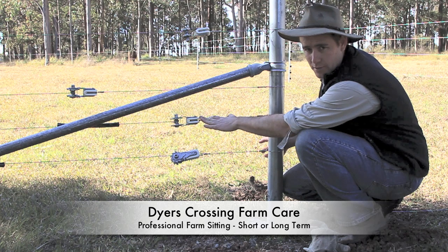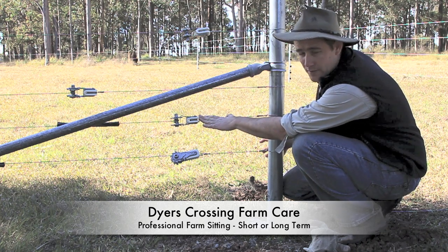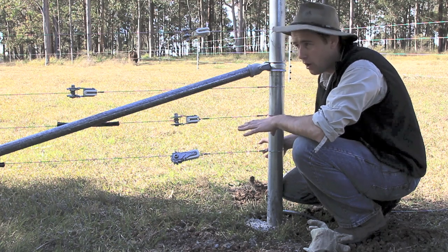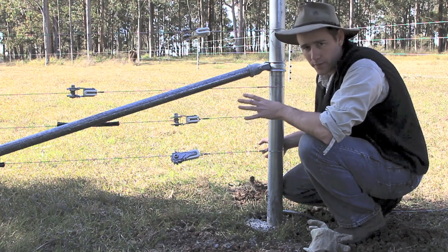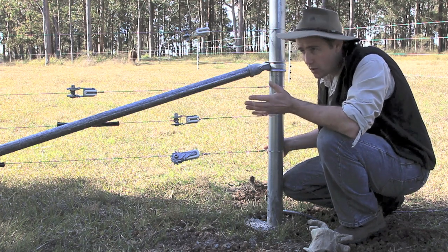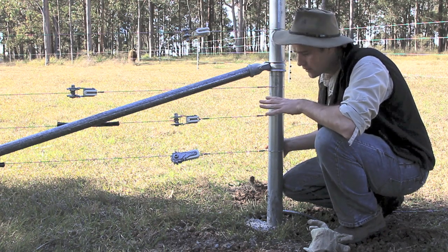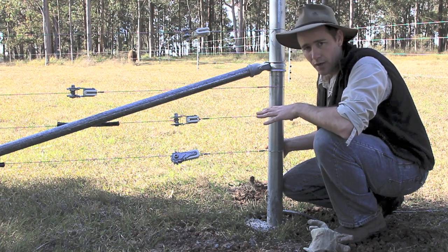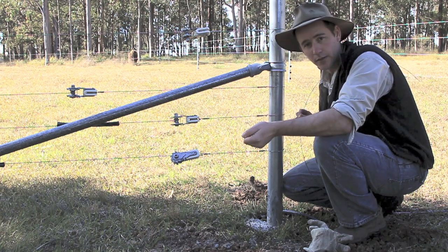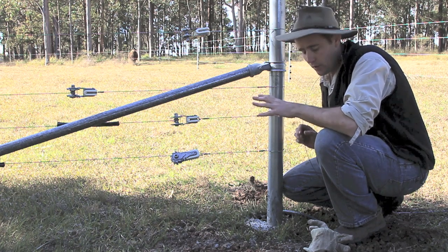I like to use these ratchet strainers because they're not that dear — they work out about $5 each if you're buying them in bulk. It means I can tweak the fence up and get it a little bit tighter whenever I like. On short runs of fencing, which on this property is common — a lot of fences are only 80 metres or 100 metres long, the longest probably around 200 metres — using conventional strainers, it's very hard to get a nice tight fence because when you release the strainer after tying your knot, there's always a little bit of give, a little bit of slack in your knot, and when that gets taken up over a short fence, you end up with a slack fence.